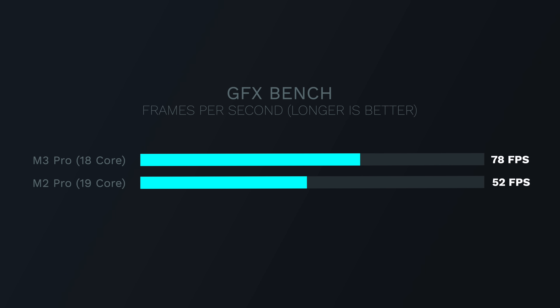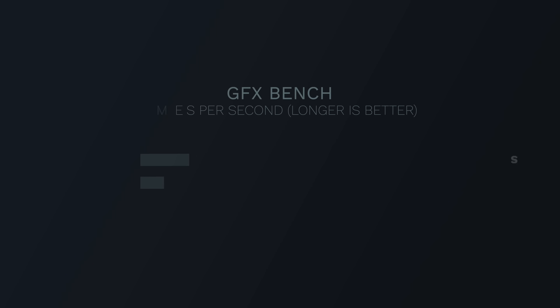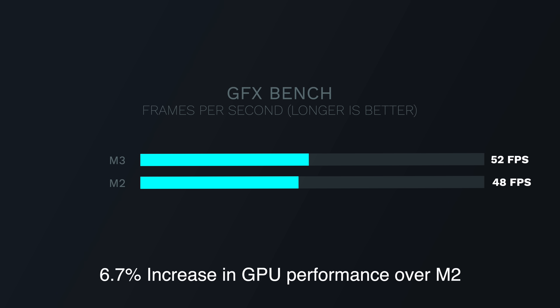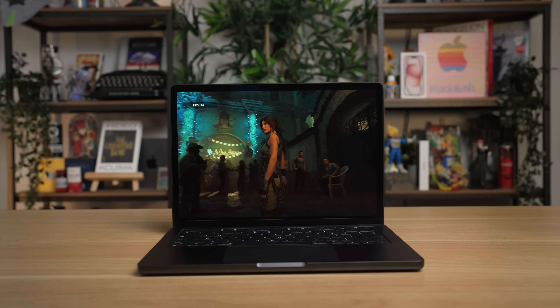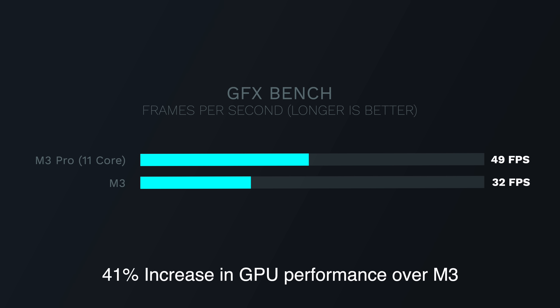Let's check out graphics performance, because this is where the M3 model should suffer the most due to its fewer GPU cores. Using the GFX benchmark, we can see there is a big jump for metal-optimized workflows for the M3 Pro chip — a 61% performance jump compared to the regular M3. Unlike the CPU gains, the GPU jump from M2 to M3 isn't that large; the M2 scores around 48.6 fps while the M3 scores around 52 fps, just a 6.7% increase. In a gaming benchmark for Shadow of the Tomb Raider at highest settings at 1920x1200, the M3 Pro gets 49 fps versus the M3 at 32 fps — a 41% performance increase. For GPU workloads, we're seeing bigger differences than we saw for CPU workloads.